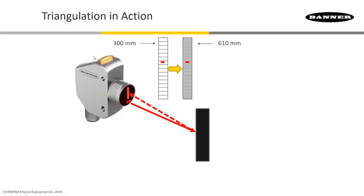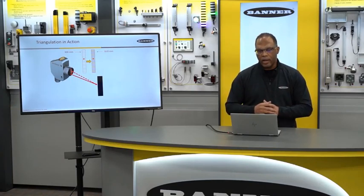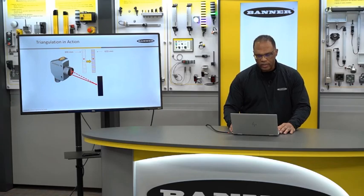With the 610, you'll notice that light might be crossing over multiple pixels, but that's okay. Our algorithm allows us to monitor that very accurately so we know which pixel is getting the most light, allowing us to very accurately gauge the distance.